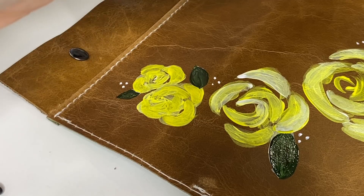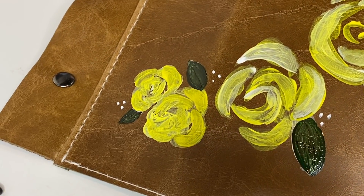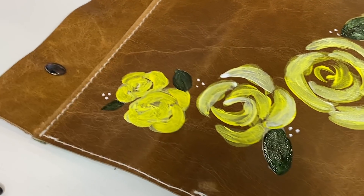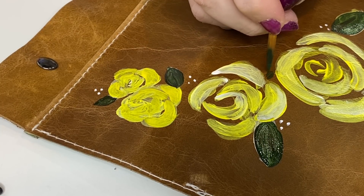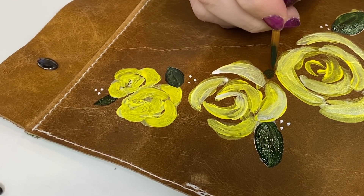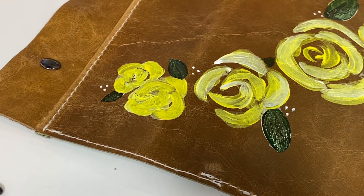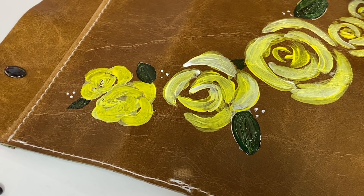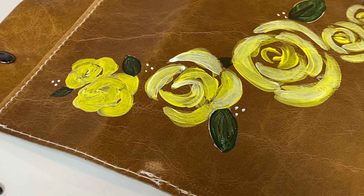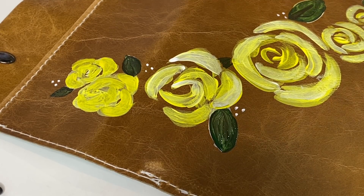I feel like I just need one little leaf in this area — I like that, especially since it's directly on the leather without white behind it. I'm going to let this dry for a little while and come back to it.